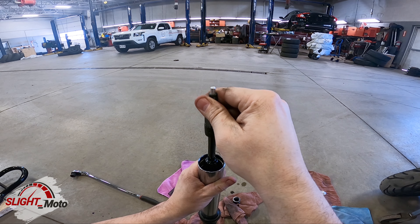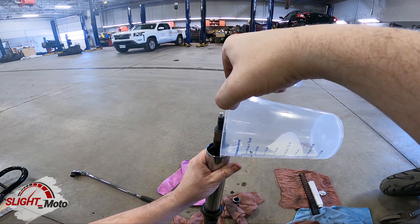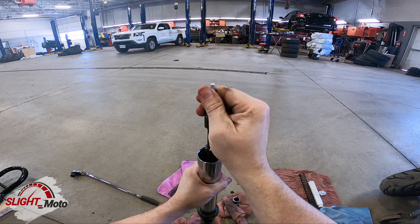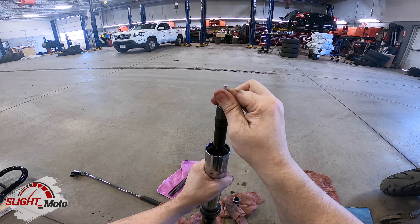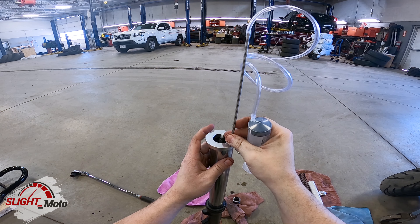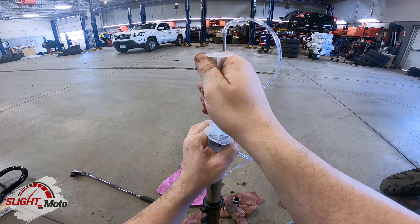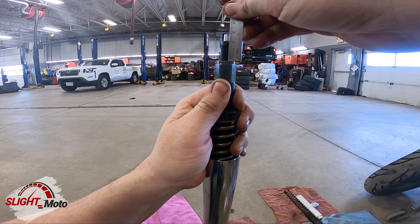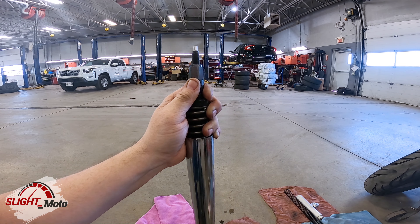We'll be pumping it in and out 20 times, but we'll get all of this in first and then do that. They're saying 120 millimeters — so that's 120 millimeters there. This needs to be 20 threads, which would be 20.5, almost 21, so we can put this together.